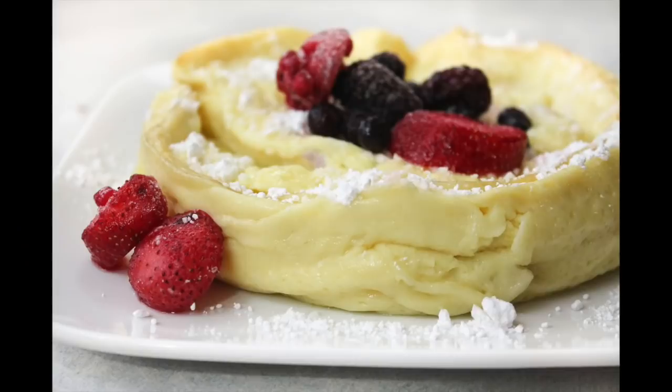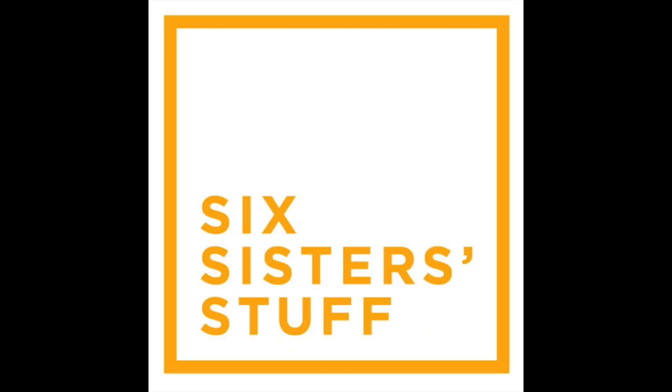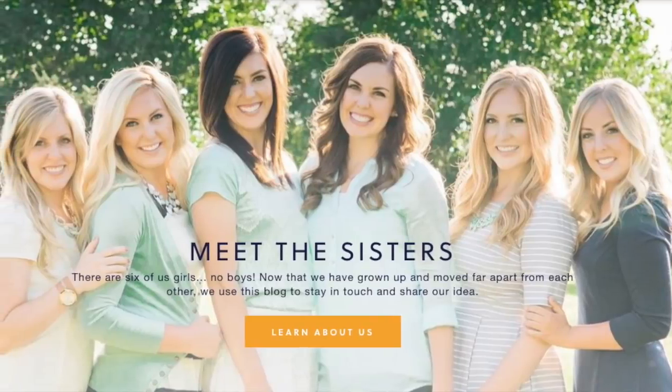Hey guys, welcome back to Six Sister Stuff. Today I am making three Instant Pot breakfasts. Happy Monday. I'm Kristen, sister number two from SixSisterStuff.com. Every Monday I'm sharing an Instant Pot recipe, so make sure that you subscribe to us and push that little bell so you can get all the notifications every time I'm making a recipe or sharing a post with you.